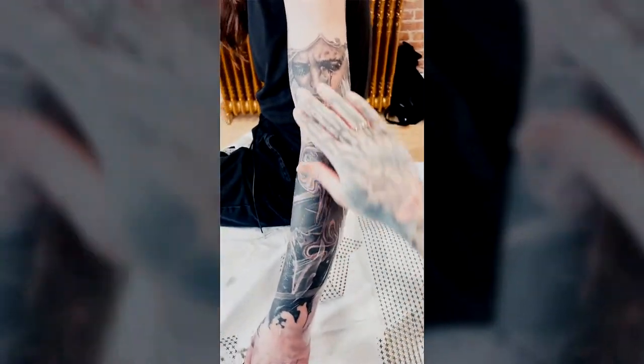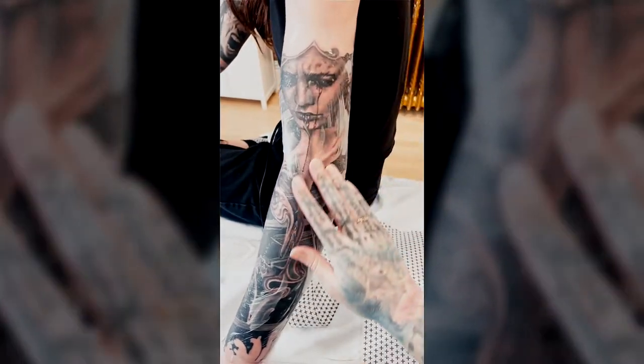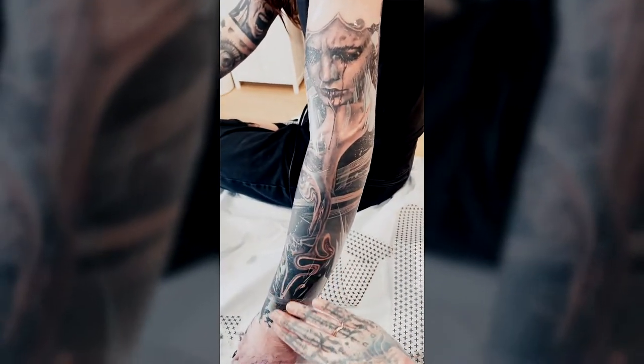But since my style is now changing, I might start using a lot more of the Triton needles, especially with this machine, because you can tell they're made by the same company and they're made with each other in mind. Cheers!